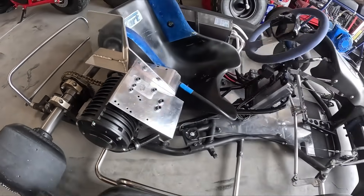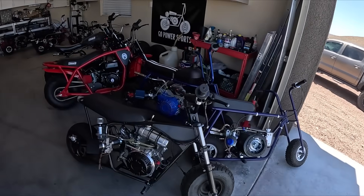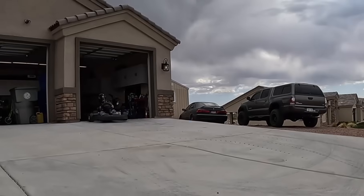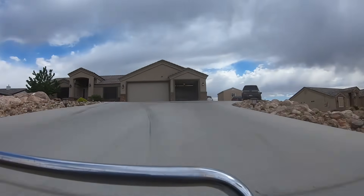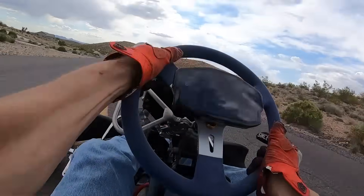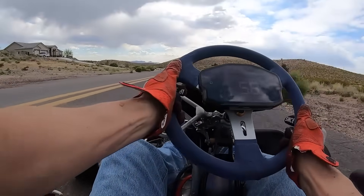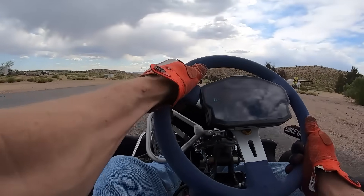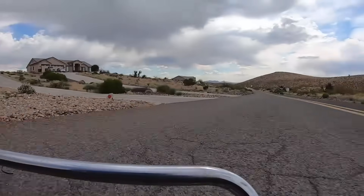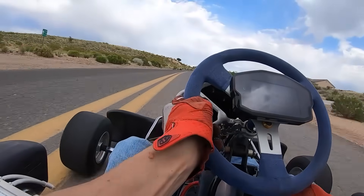Let's take her for a ride and see what it does. This thing is way over-geared — we're already maxed out at top speed right here. This thing has got entirely too much gear on it, and that's at 50 percent power. On 100 percent — yeah, we're way over-geared.